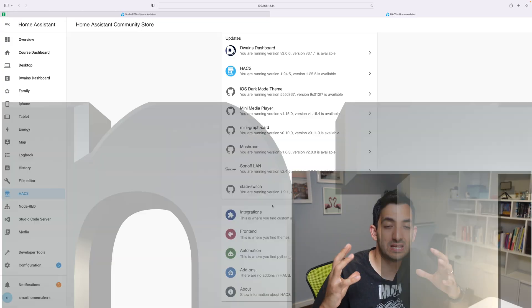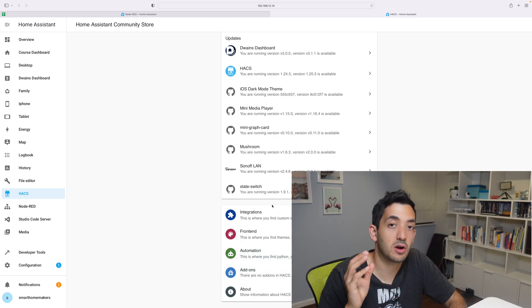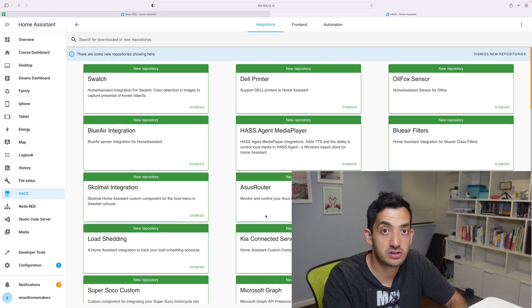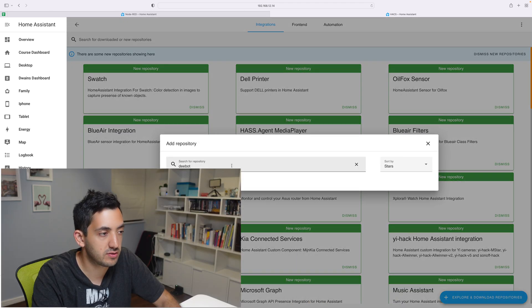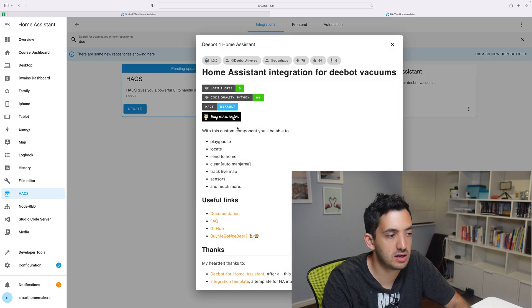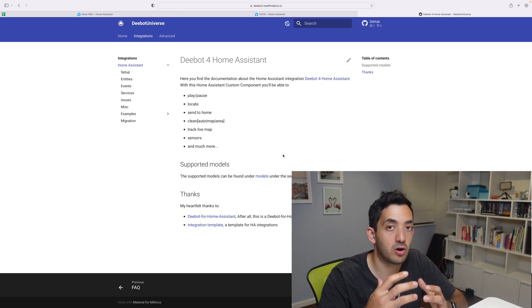Now it's time to look at the Home Assistant integration and how we can then use some automations in Node-RED to take this smart device to the next level. To integrate the Ecovacs RoboVacuum into Home Assistant you're going to need to go to the Home Assistant Community Store. Click on integrations, click on explore and add repositories. You should see something like D-Bot Full for Home Assistant. If you click on the three dots you'll get more information and you can click on the documentation to find out what is compatible or not.